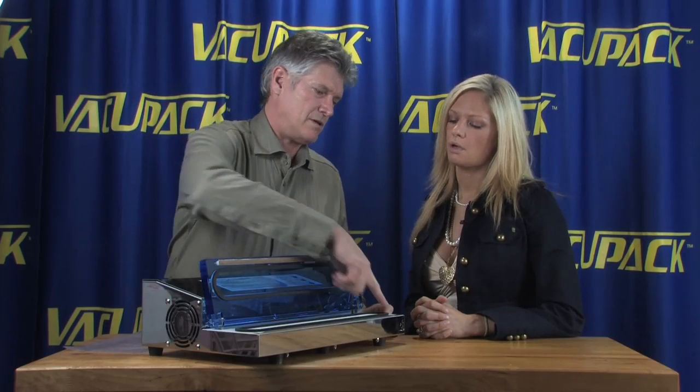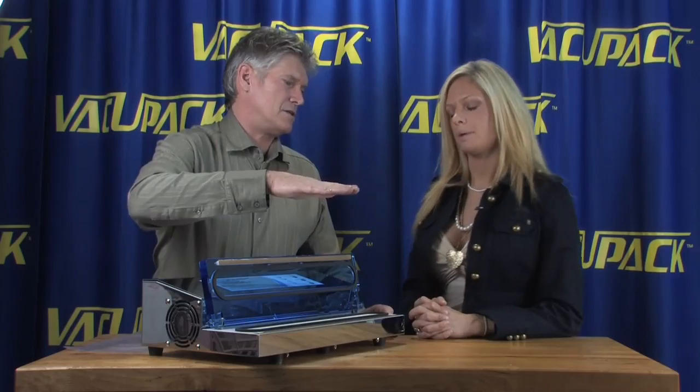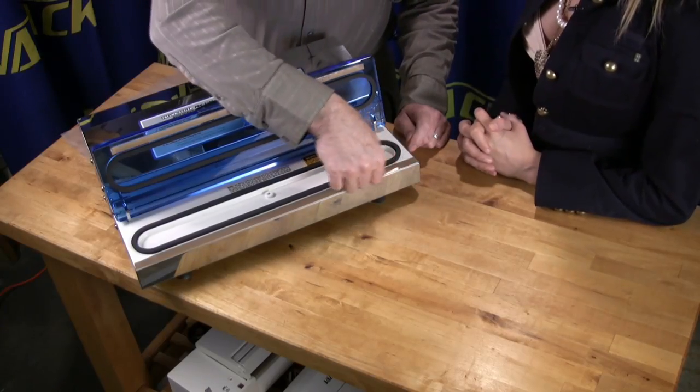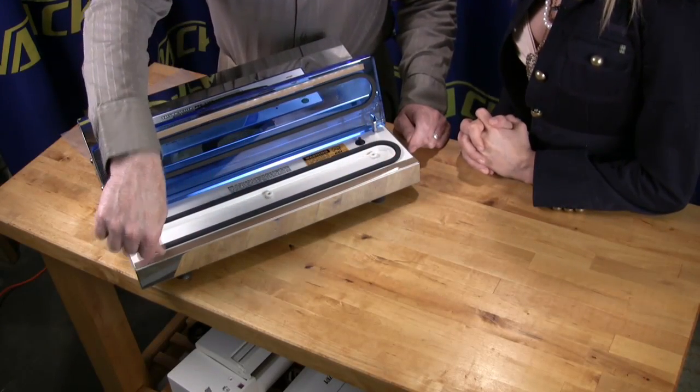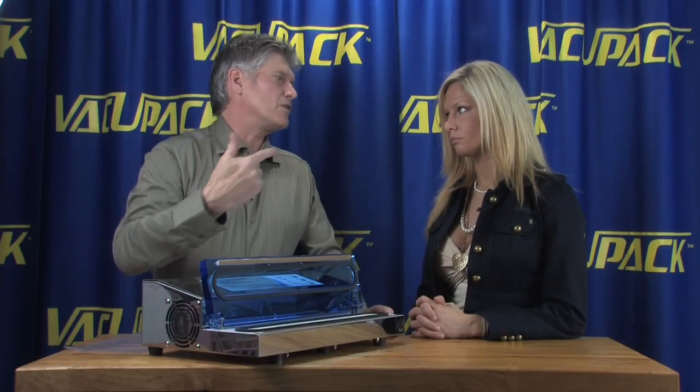This is just a bumper and the heat seal bar is down here, so you still only have one set of heat. This has a flat heat wire, whereas the other one has a little bump to it — more of a crimping heat seal.